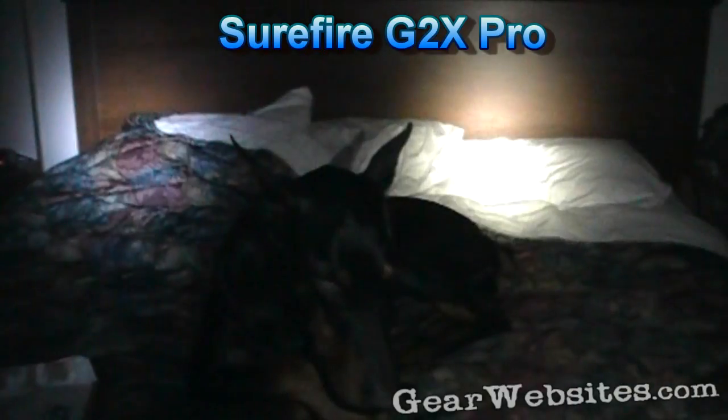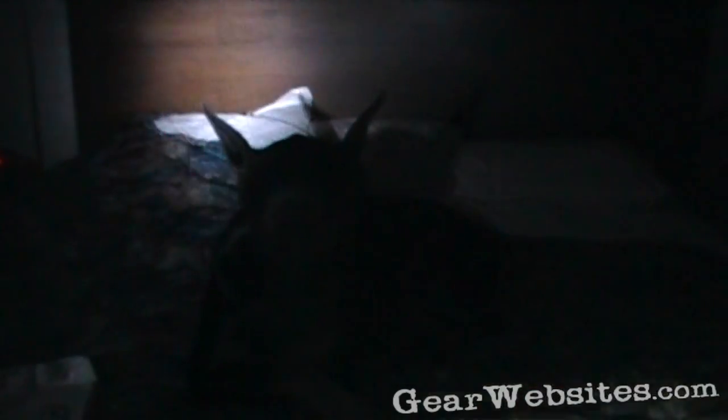Is it bright! It came already charged up. Let's do some testing here. Let me grab another light around here somewhere. Here's my Surefire on its low setting. Not a big difference there.